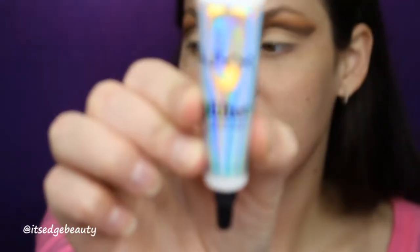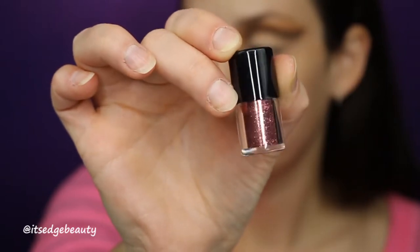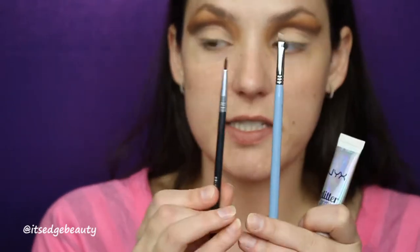Now we're gonna move on to the glitter liner. The first thing I'm gonna do is put down a base for the glitter to stick to — I'm using the NYX glitter primer. Then for the glitter I'm gonna be using the pink Sephora glitter pot, and I'll be using two brushes: a BH Cosmetics eyeliner brush and a Sigma E65.